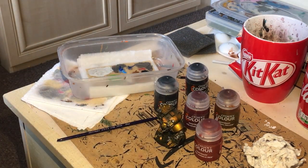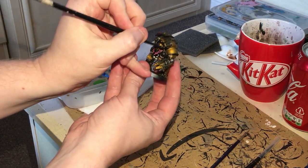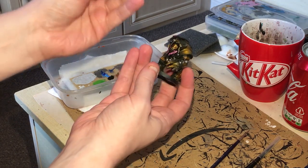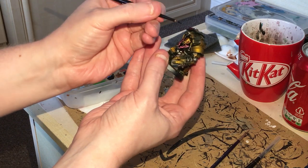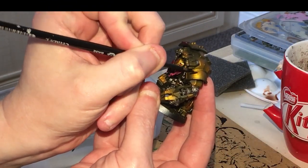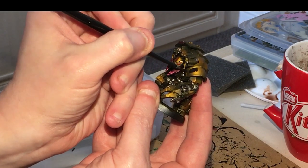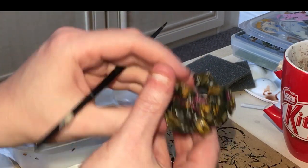Now we're going to create some black and white hazard stripes. I am a bit nervous because if this goes wrong I'm going to have to redo a lot on this figure. I've got some Abaddon Black - I've tried to thin it down as best I can. Abaddon Black is not the most stable of paints in my opinion; it always seems to go a bit gloopy or oily. I'm going to fill in these panels and we only require two coats.